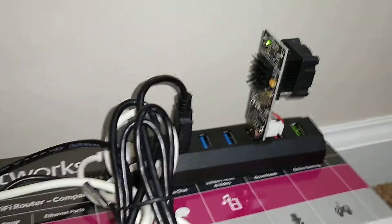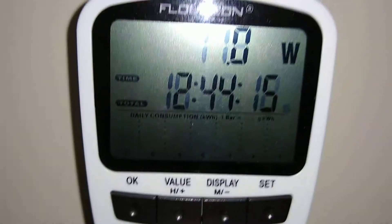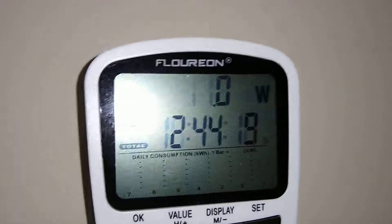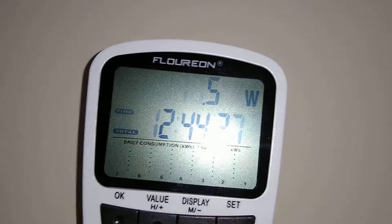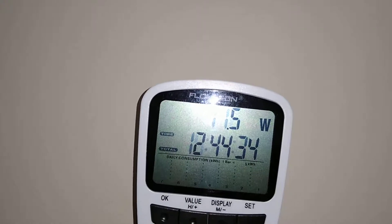And while that's running, we'll go back over here. We'll see it — the lights are blinking on it now, it's having a good time. And we'll see what's changed on its wattage use. I believe it says 11.5 watts.